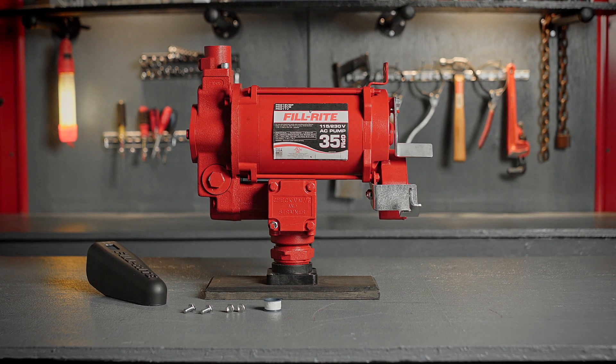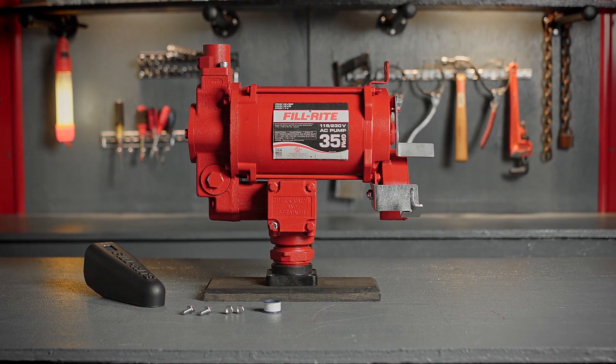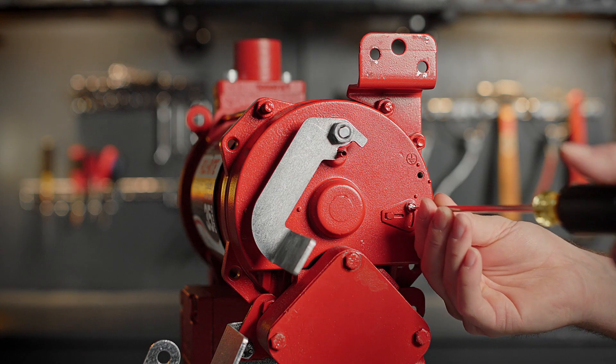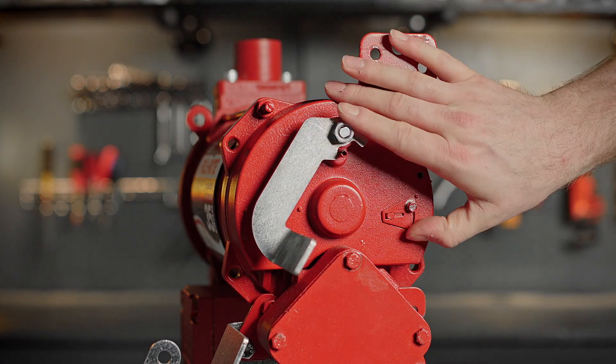This video will cover the installation of PhilRite's FR300 fuel transfer pump. The FR300 series offers dual voltage in 115 volt and 230 volt AC. The voltage can be switched by simply adjusting the switch on the side of the switch housing.